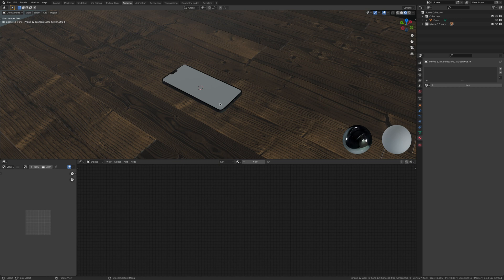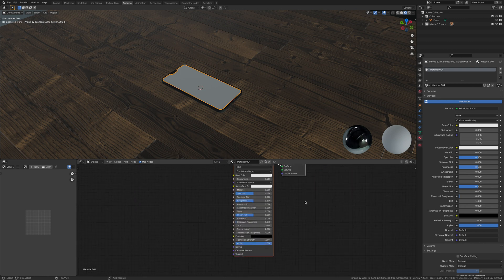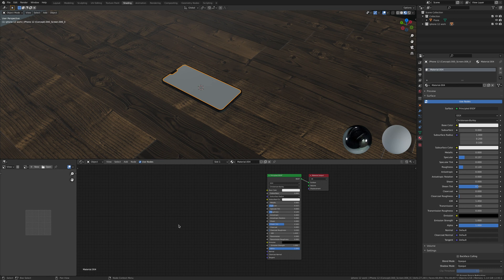First, click New and we're just going to start off with the standard Principal shader. We're going to turn the roughness down to around 120–130, then bring it right down to around 150.